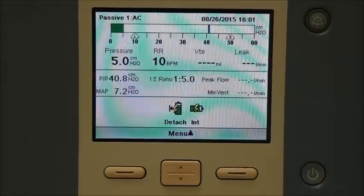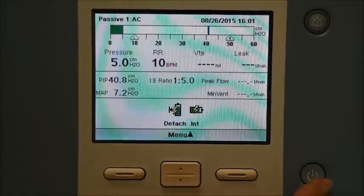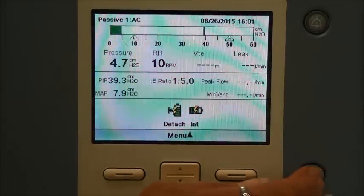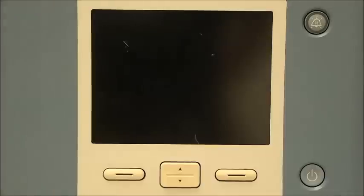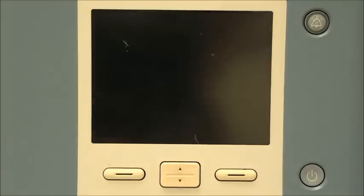To turn the ventilator off, come to the corner to your on-off button, push it, and it will ask if you want to power it off. Say yes and the ventilator is shut off. I hope that has been helpful. If you have any further questions, please give us a call here at Midwest Medical at 763-780-0100 and ask to speak with a respiratory therapist. Thank you.